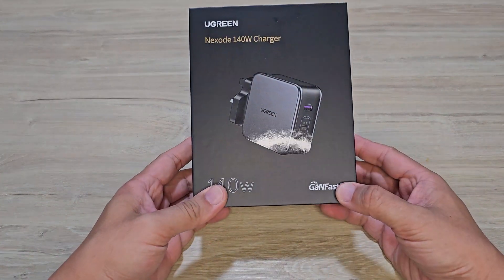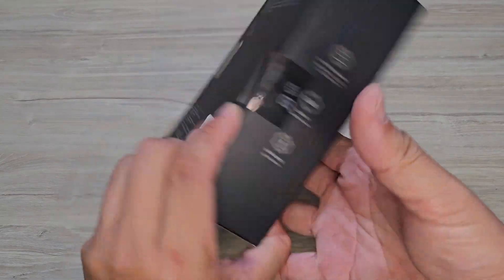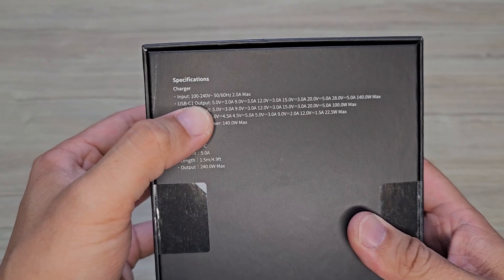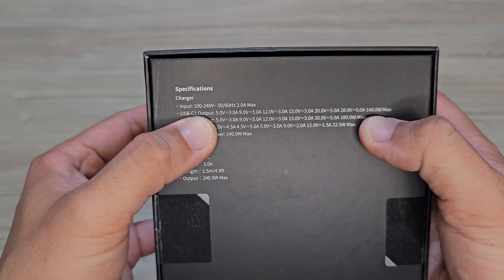Hi guys. Over here I have a Ugreen 140W GaN fast charger. I bought this because just one Type-C output is able to get me 140W max.